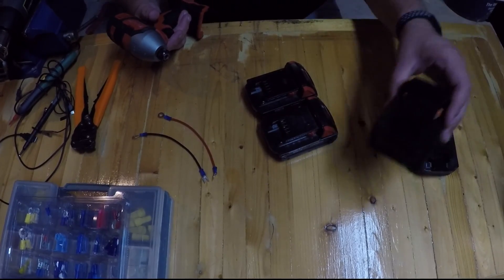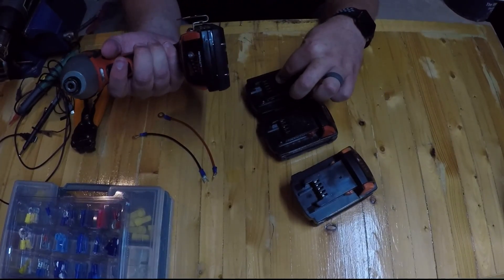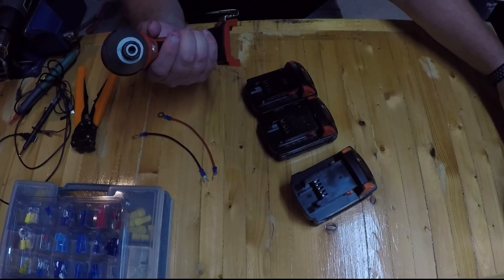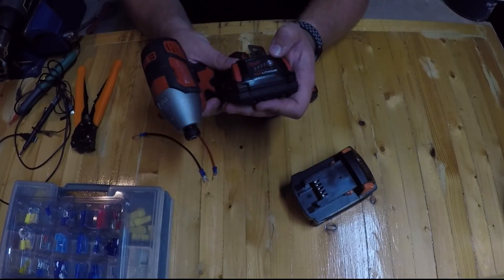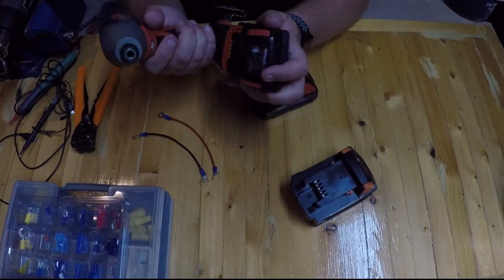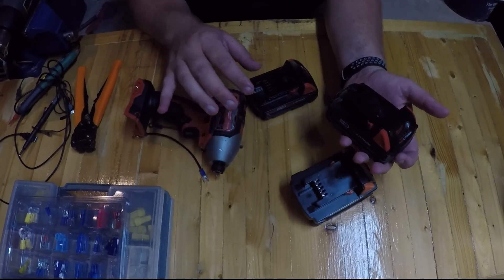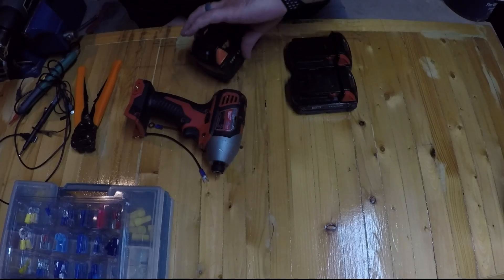I just ordered a replacement battery and it's been my only working one because I ruined these two. This new one works, so I'll leave it over here. I don't have these marked — these are the two that will not charge, they have zero battery, they do not work, and the battery charger says they are no good.